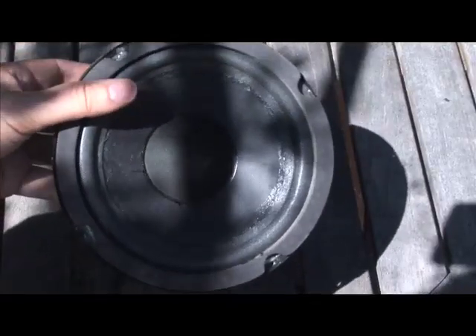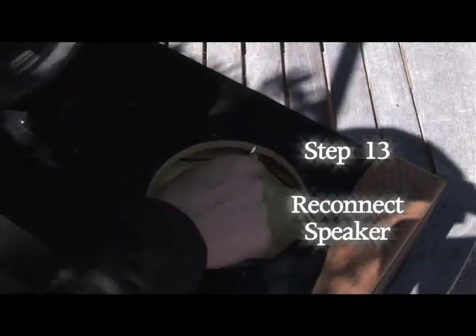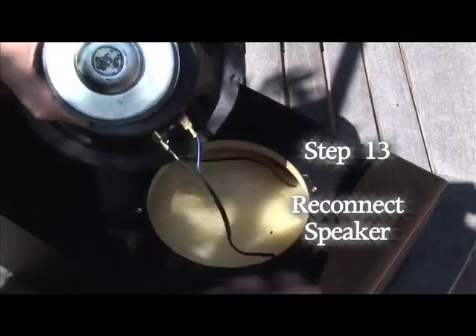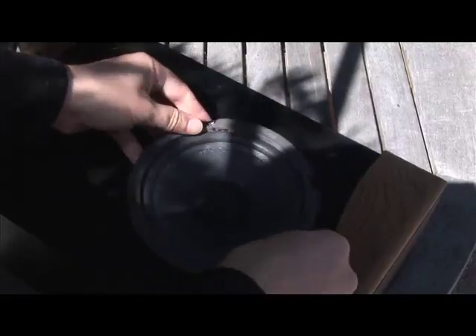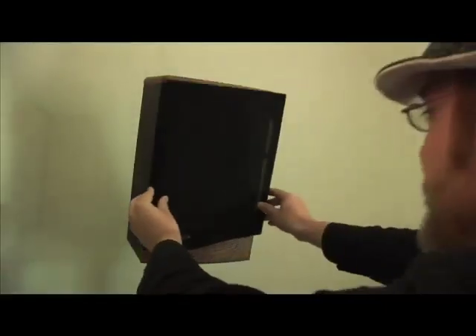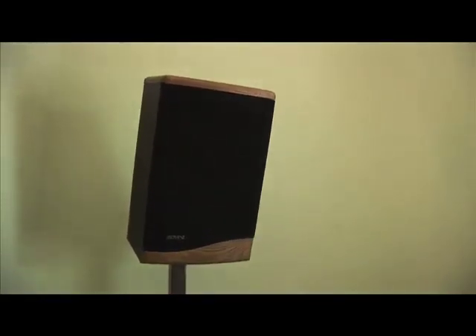Everything should be dry now — finished brand new speaker surround! Hopefully you remember the colors we told you at the beginning: the red dot is for positive and that goes to the blue cable, and the other one goes to the negative cable. Get it in nice and tight so it doesn't bounce around in your enclosure. The final step is to plug it in and see if it works. Place the dust shield back on. All that's left to do is listen to some music and rock out — there you have it, a replaced speaker foam surround. Good luck!